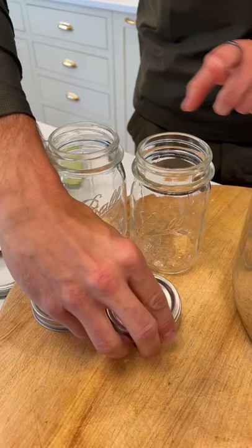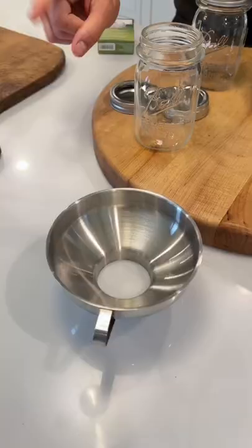You need jars with lids and rings. You can buy brand new with them together, or like me, reuse your old jars and buy brand new lids and rings that fit on, so you have a safe way to can.